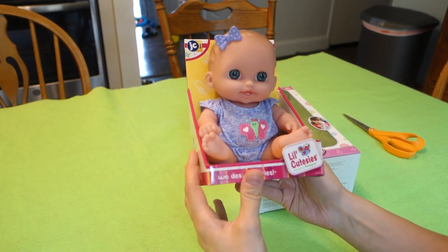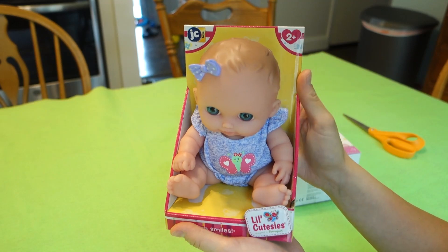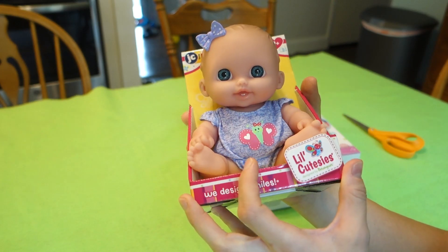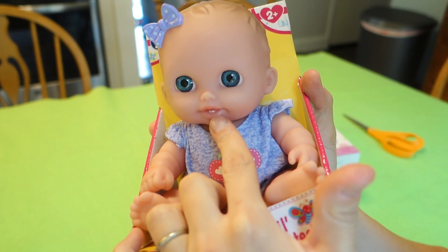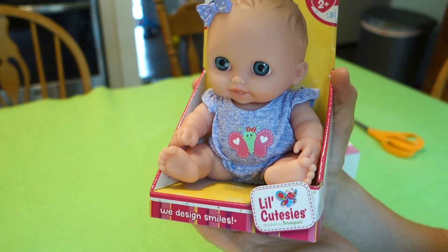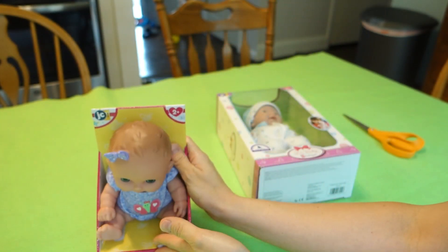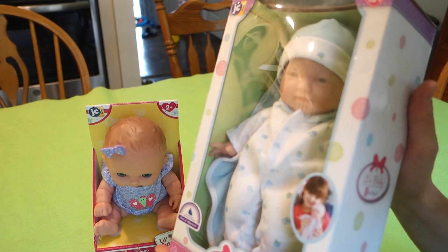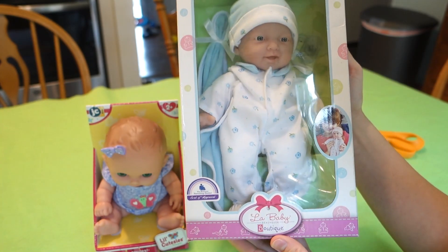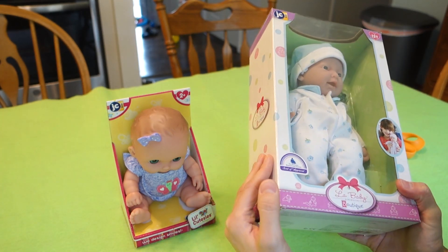The first one I have is this little one. It's called Little Cuties and I actually saw these at Walmart a lot. I picked out this one on Amazon and this is the only one they said has two little teeth — the two little bottom teeth, which in my experience are always the first teeth that come in on a baby, so I thought she was adorable. I also got this other one from Amazon. It's called La Baby and it's only about 11 inches tall, so it's pretty small. I thought that one was really cute too, so let's jump in and open these two.